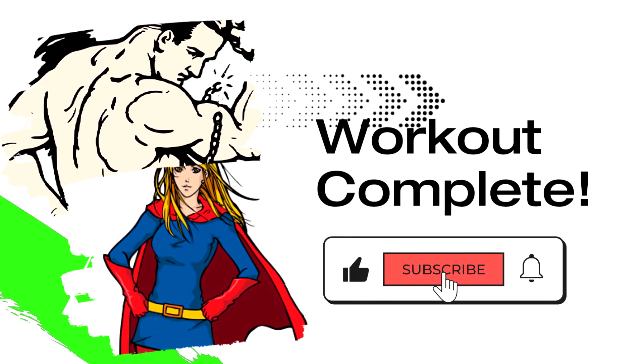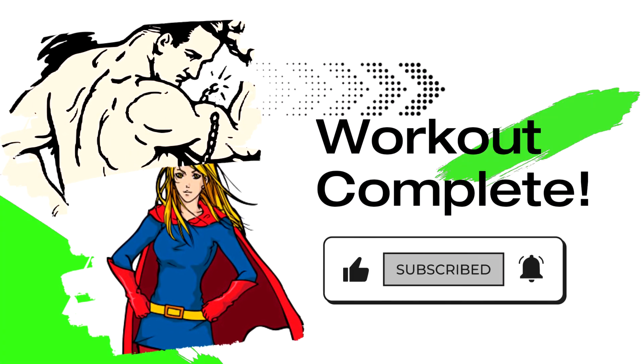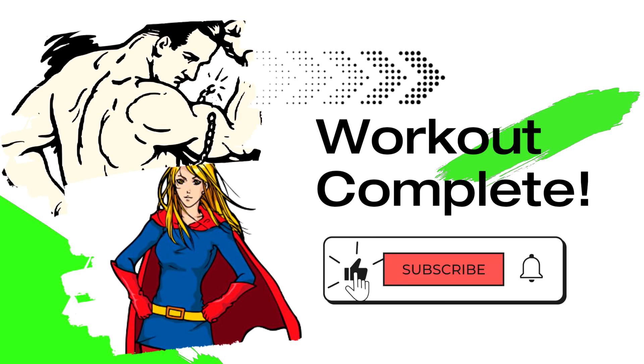Great job — now that hit the spot. Keep coming back and check out some of our favorite tools below to supersize your progress.